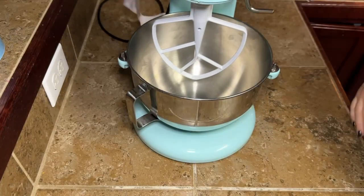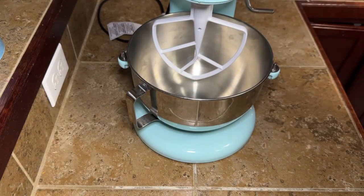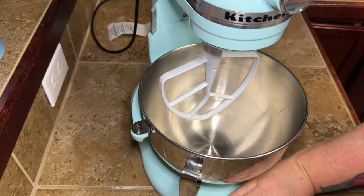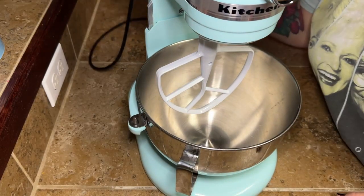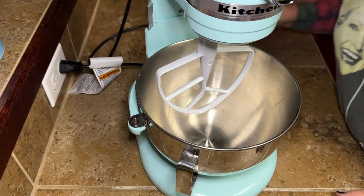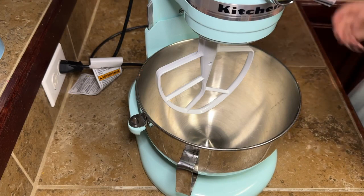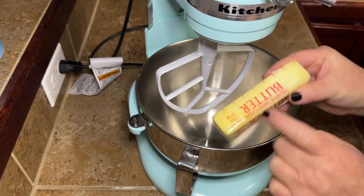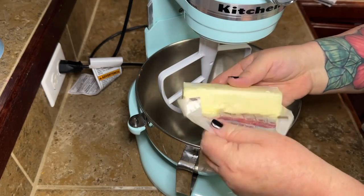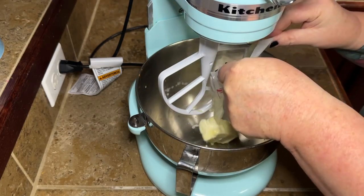Y'all, I'd like to take a moment — everybody, meet Margo. This is Margo the mixer. I finally did it, y'all. I broke down and bought me a stand mixer. I know y'all got to be as excited as me that I'm not going to be flinging flour all over the kitchen. Ain't she pretty? But let me stop talking about Margo — we're going to see if she can earn her keep around here. This is her maiden voyage, the first time I've used her.